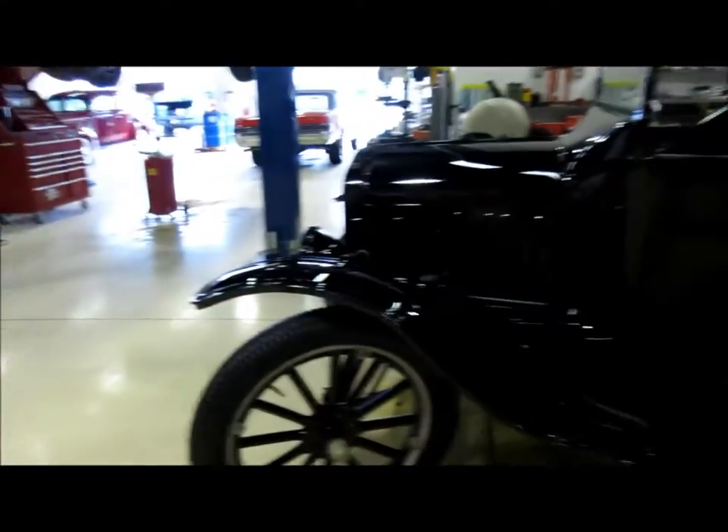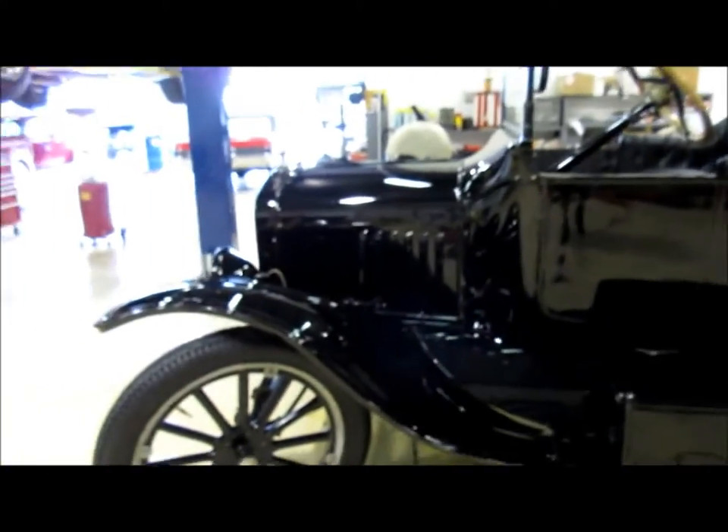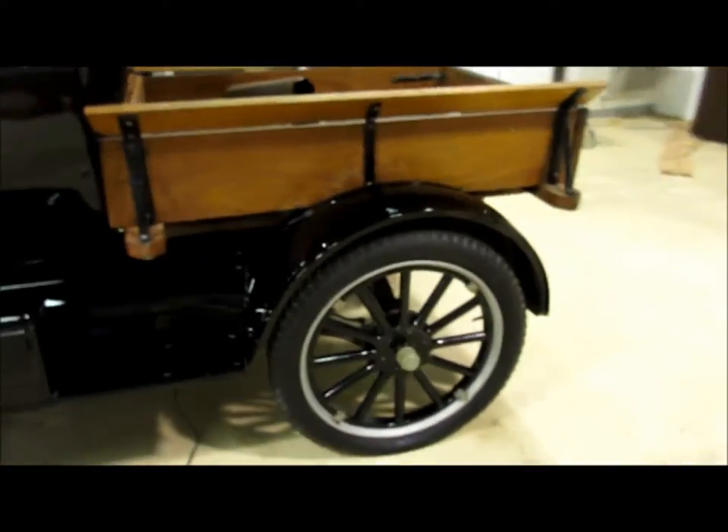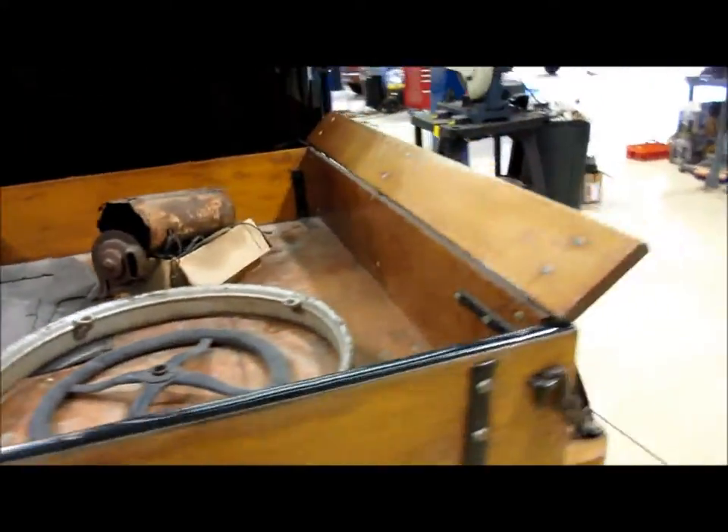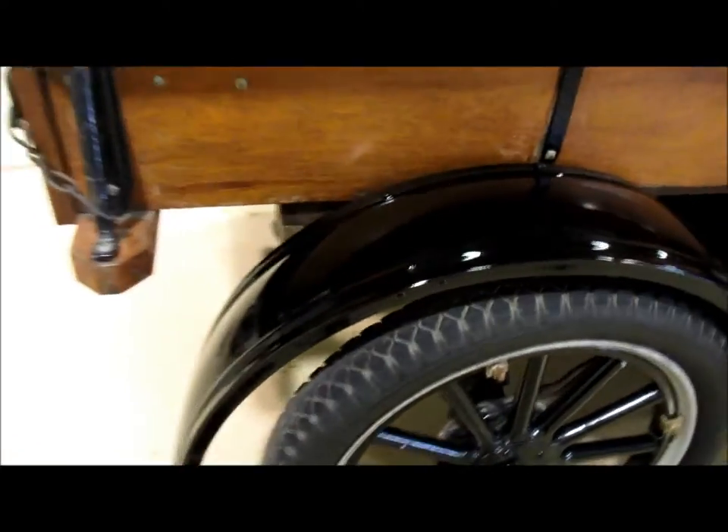The touch-up is done — you can see these areas. Not perfect, but we weren't going for perfect. We were looking for this thing to look a lot better than it did. He's gonna drive this thing around town and that's it. I had to do a lot of touch-up paint in here — a lot of scratches.